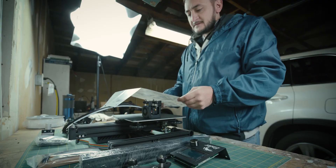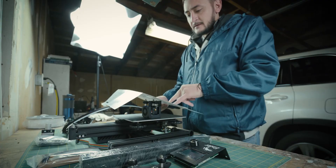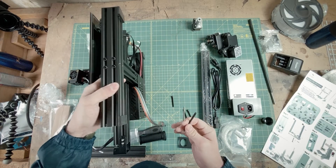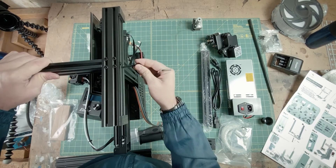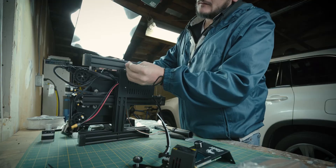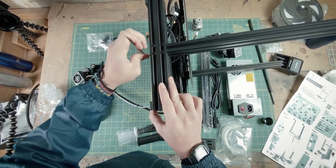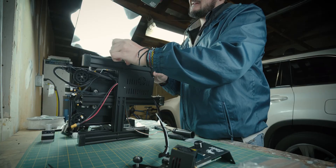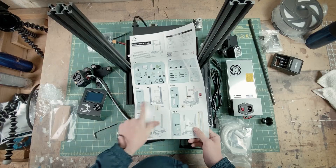Step one. We have two beams that go up and down. Let's put this baby on the side. Got one in. And one last. There we go. Step one is done.